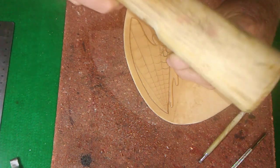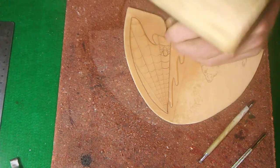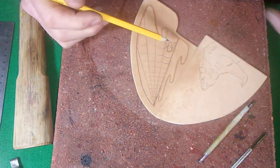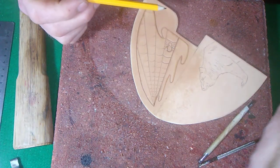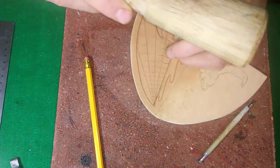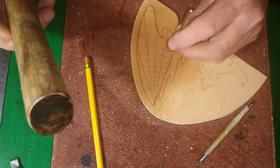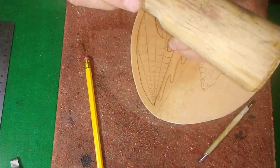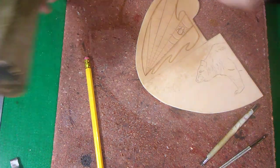You want to stay right on the line. When we did the spider, we cut it in and then used a small beveler to just barely come around the spider there. Some of it you have to be very, very careful with what you're doing. You can come around it with that, and we'll continue on.